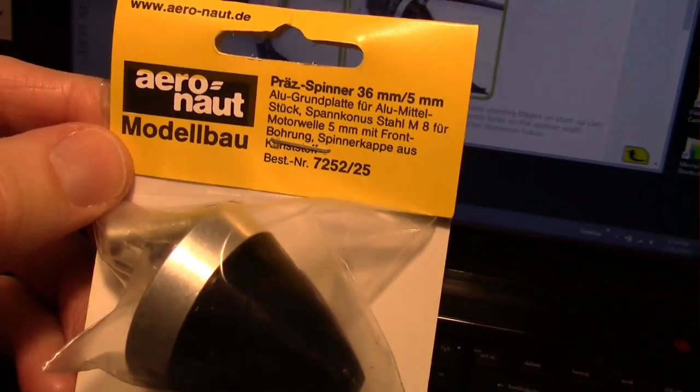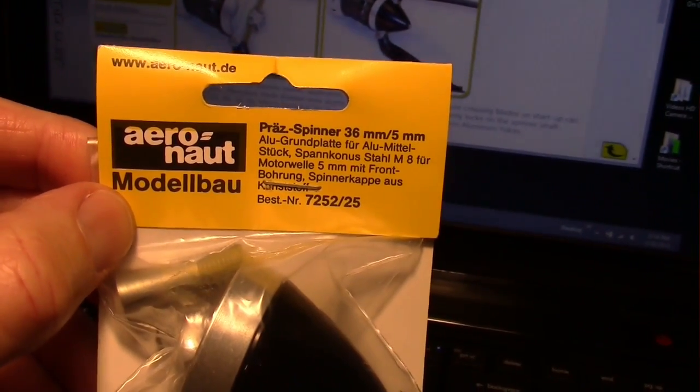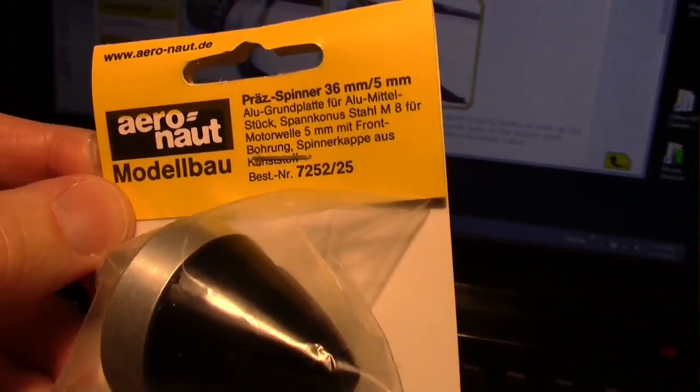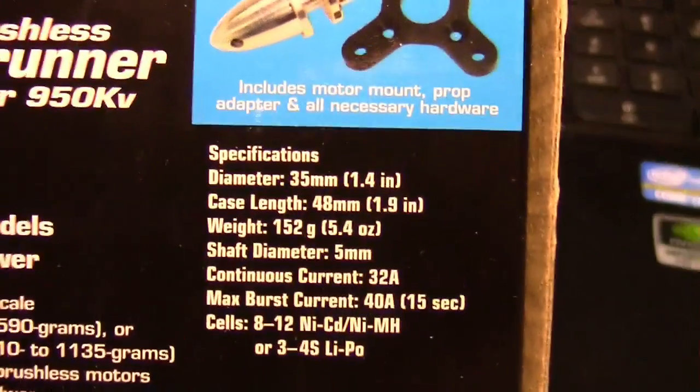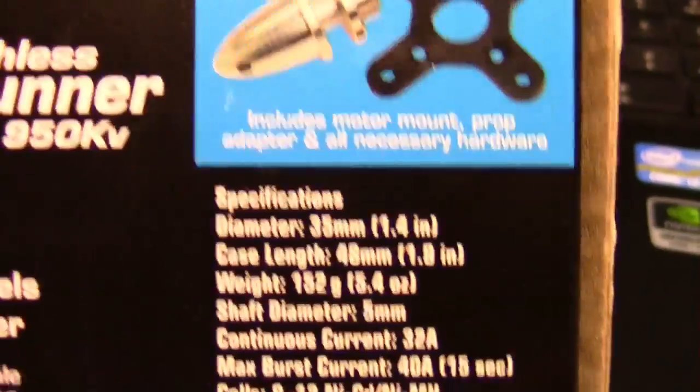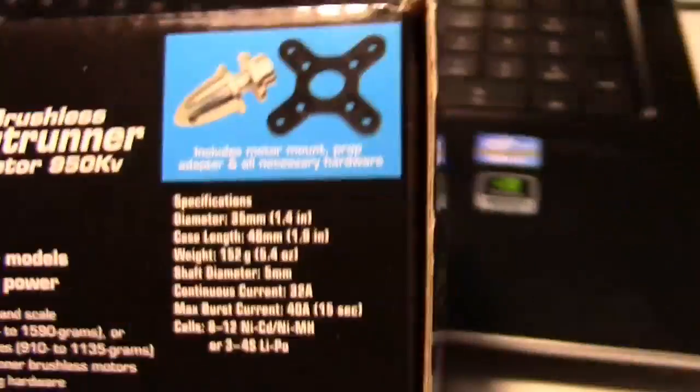I can see the spinner was actually a 5 millimeter shaft size — so it's a 36 millimeter spinner with a 5 millimeter shaft. The reason for that is the motor: this is the same motor Eduardo Freitas was using, and if you look at the specs you can see it is also a 5 millimeter shaft size, so that spinner is good for that motor.